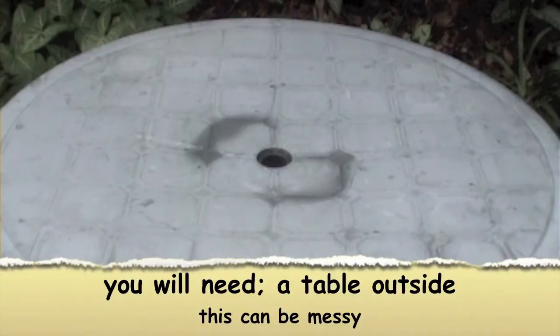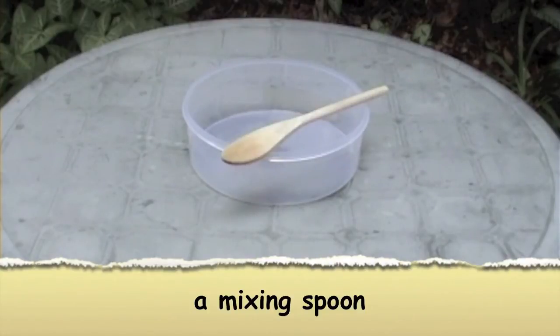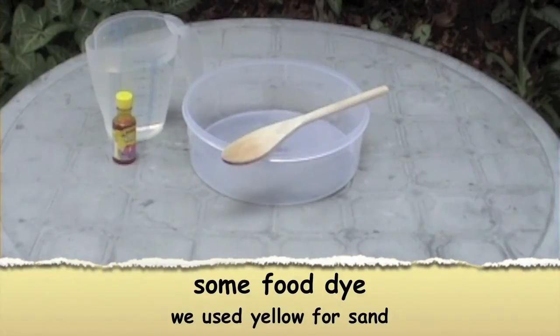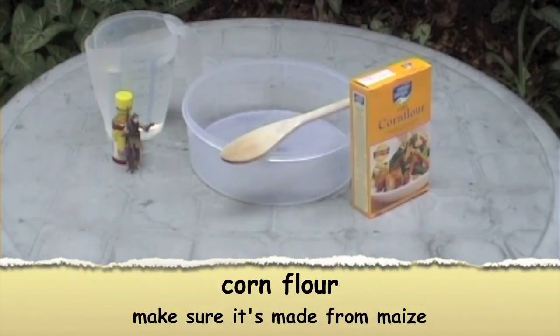You will need a table outside — this can be messy. A plastic bowl, a mixing spoon, a jug of water, some food dye. We use jello for sand. An action figure — Princess Leia. And corn flour.